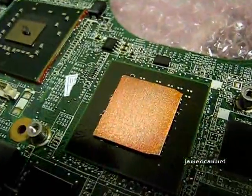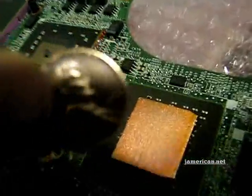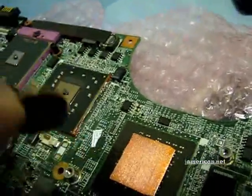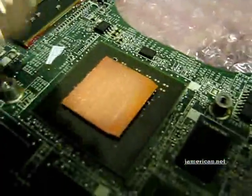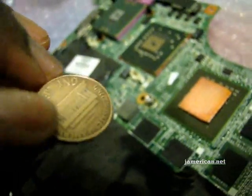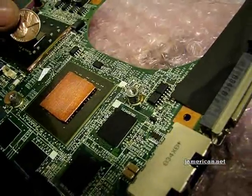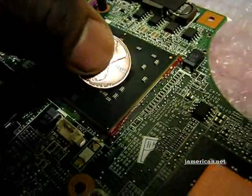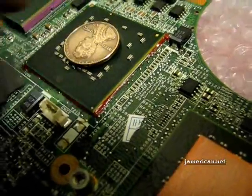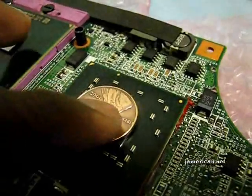I always clean these with 91% alcohol beforehand because it allows for better contact — you don't have any grime or dust on it. For the same process I did with the shim, I apply the penny. What I try to do is use the back side of the penny because it has a flatter surface area, so it'll be more in contact with the die. I use the longer side to match up with the die's length, then put it down and move it slightly to get it set in place.